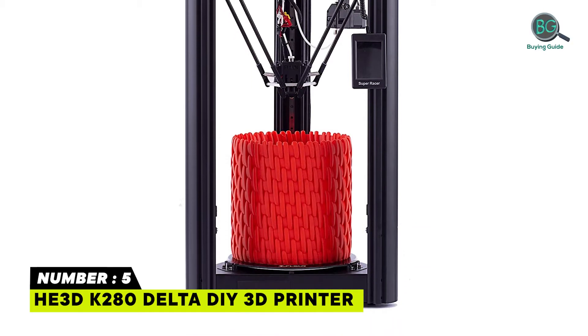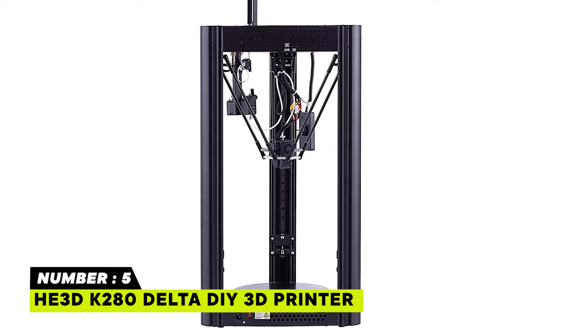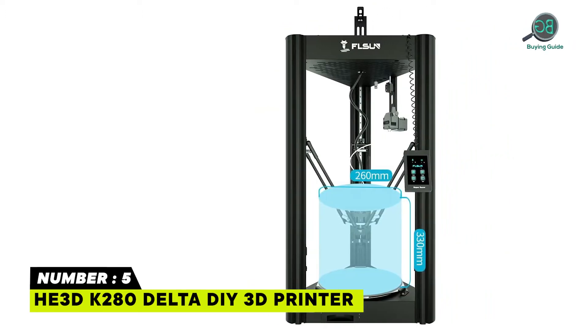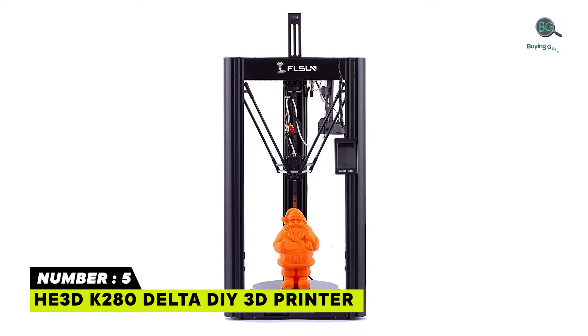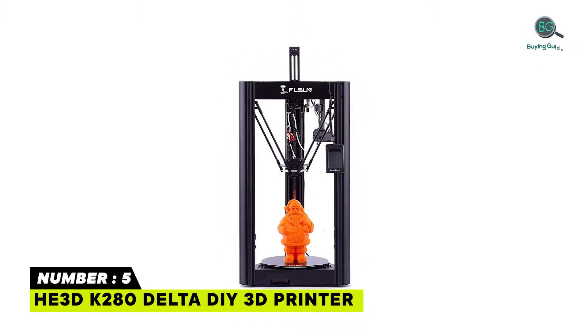You can use the K280 printer to print almost all printing materials: ABS, PLA, wood, metal, TPU, PVA, nylon, and so on. Easy to build and easy to print — suitable for both beginners and experts. Supports Z-Probe auto leveling and fused deposition modeling. Features a remote, high-speed extrusion system.